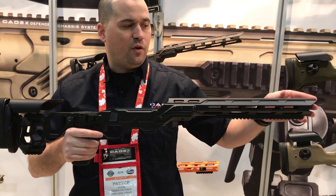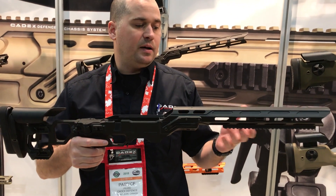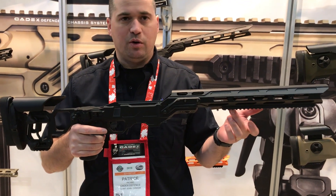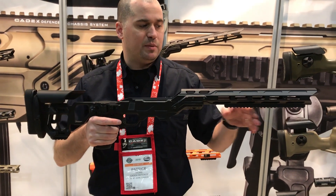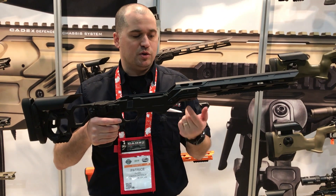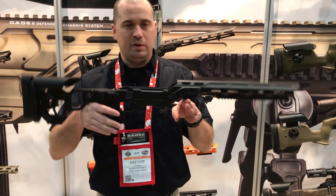We've got a full length, full rim with closed port for better mirage control. This one shows the 9 inch optional rail so that PRS shooters can position their bipod in multiple positions. There's also another accessory rail that can be put in the center, also for a sweet balance.